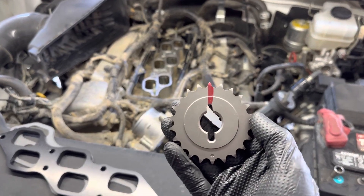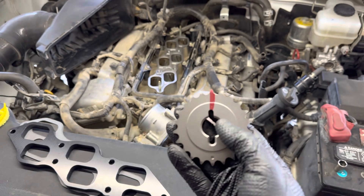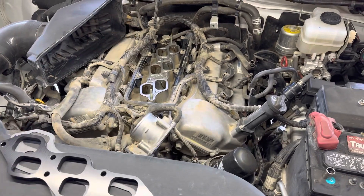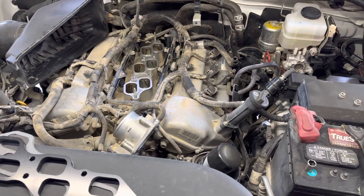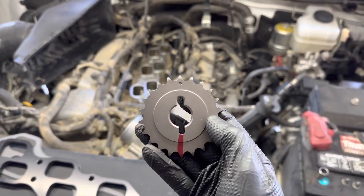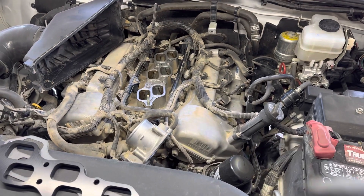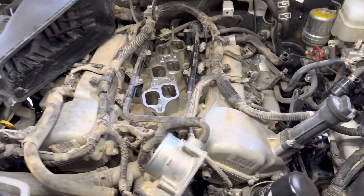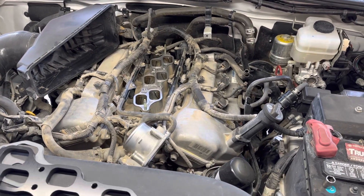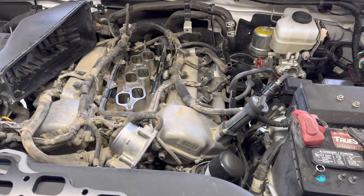I also wanted to mention this truck is tuned and has negative three-degree cam gears. This was a pretty big trend last summer — these are keyed three degrees retarded for the exhaust cam gears, since they're fixed whereas the intake cam gears are variable. This is the original keyway and then the negative three degrees, so that retarded the exhaust cams on both heads, dumped out more exhaust, created room for more fuel and air on the combustion and power stroke, and gave it more power.